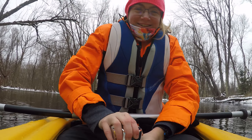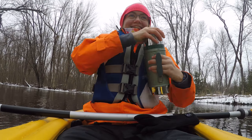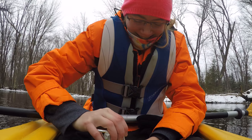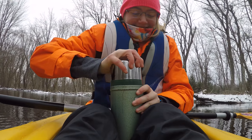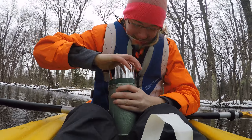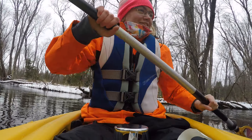This is a how-to video on how to drink hot chocolate while kayaking. If I can open it... okay, got it. So you get it open, eventually.